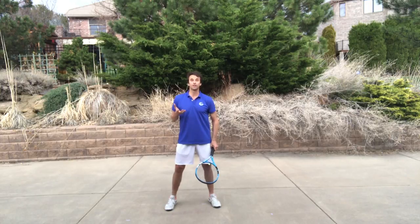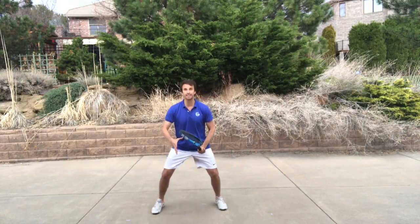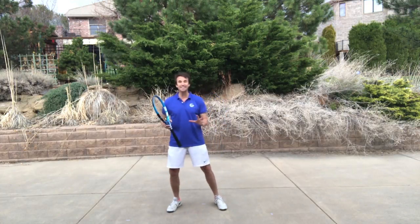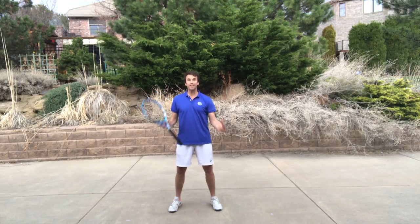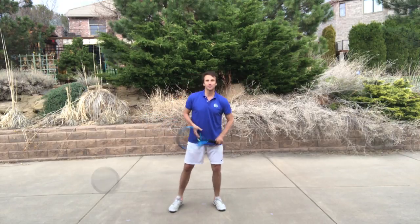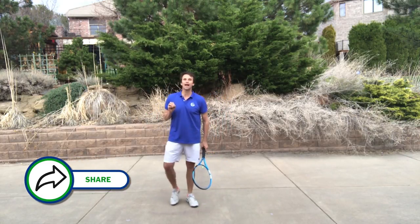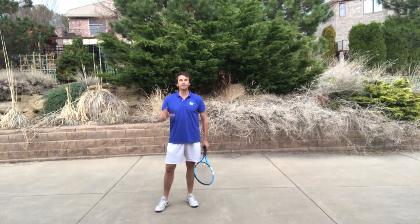I'm going to assume that you are using your split step when you play, so you're practicing your split step. But the key to this crab footwork pattern is being able to load the outside leg. And then when you finish, you're going to get into this crab position. We're going to show you how this looks on the forehand side, and before I show you the crab position, I'm going to show you how to split and load.